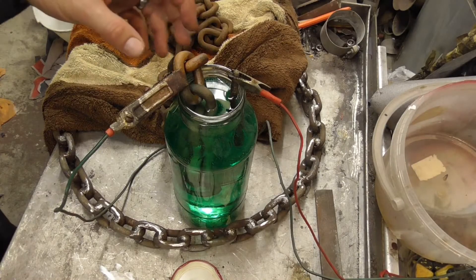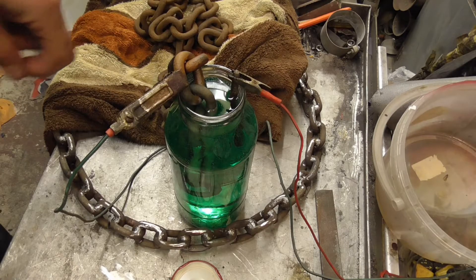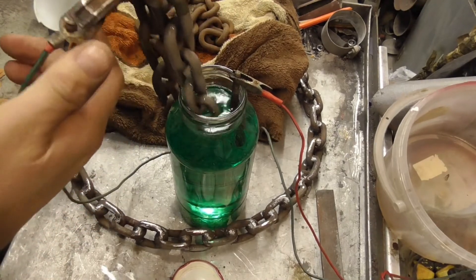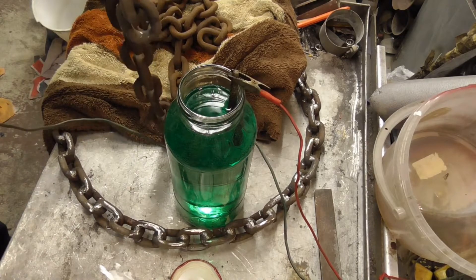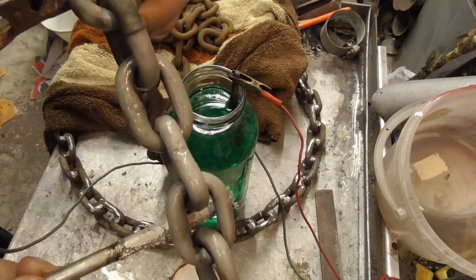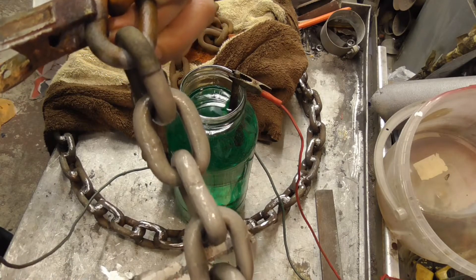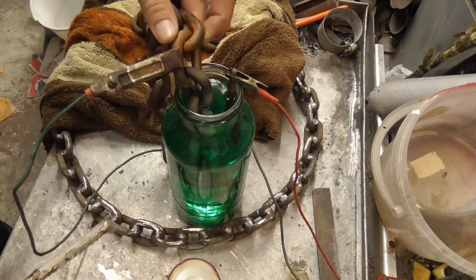We've been running for half an hour. In that time the bare metal part has gone a bit rusty. But it's certainly coating - you can see the difference at the top. I'm going to leave it in for a bit longer and see what happens.